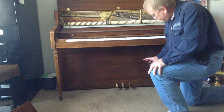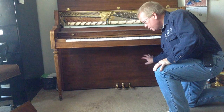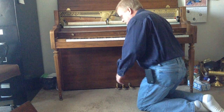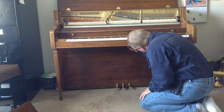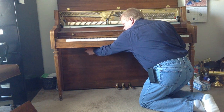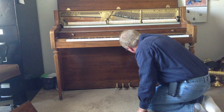Down here, this board is covering up the trap work and everything inside. In most pianos there's a spring — right in the middle, or sometimes two further out — that you just have to push up and then pull out on that board.